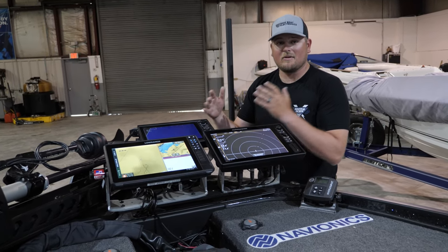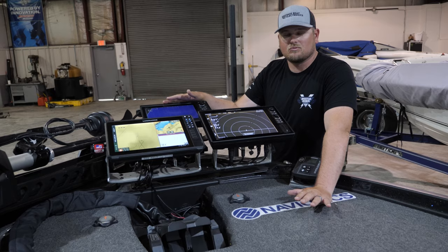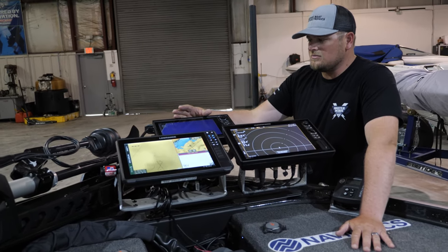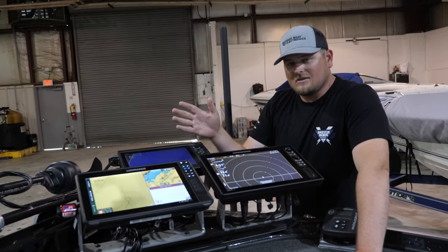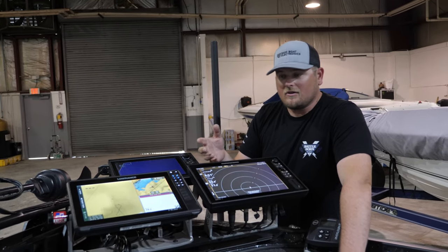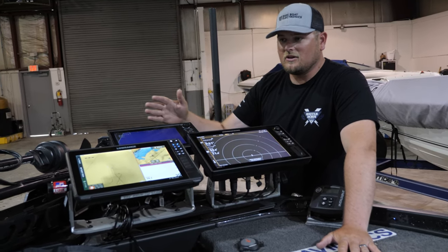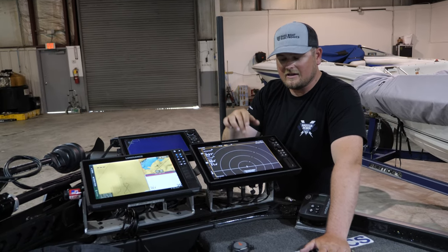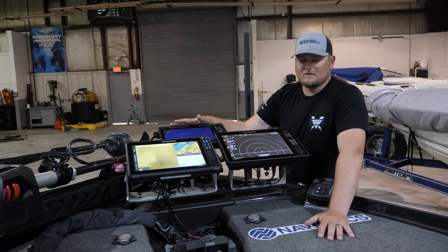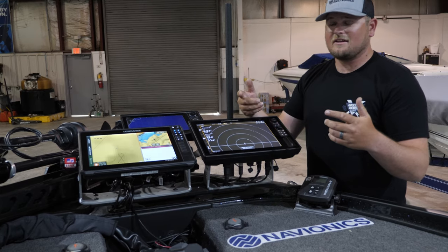The Panoptix LiveScope is just incredible — everybody's talking about forward-looking sonar and it has revolutionized the sport. The 360 gives me a really good broad picture: I can see all the stumps, hard spots, follow grass lines, and find things as I'm moving along. When I see something on the 360, I go to my Panoptix LiveScope to fine-tune things — I can actually find the fish, see their movements, even gauge their mood, and line up the cast.